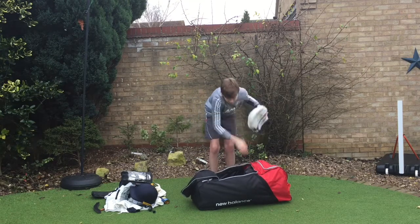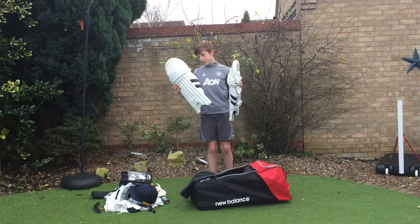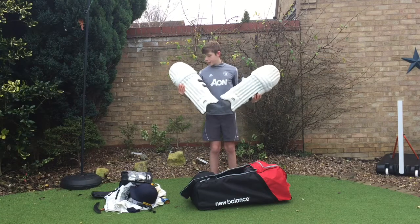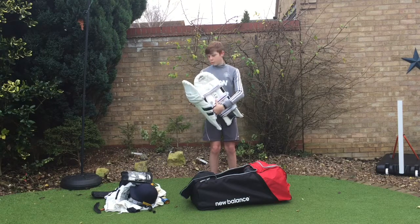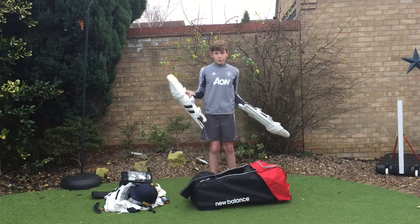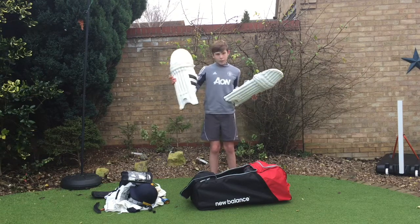And then the pads — I've got the Nubry Quantums again, to match the gloves. They look so nice and they're so comfortable when you put them on. The straps are really padded, so when you wear shorts they don't rub against your legs. Which is something I really wanted because when I play in the nets I often wear shorts. Really nice colour too.